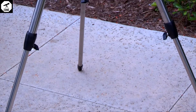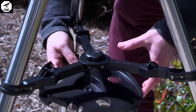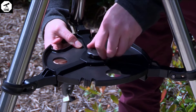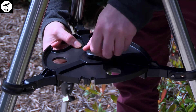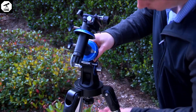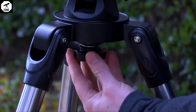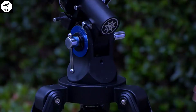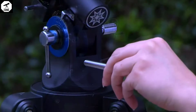Level the mount with the horizon by adjusting the heights of the three tripod legs. To attach the accessory tray, place the tray between the leg brace supports. Align the three channels built into the tray and secure the tray in place. Next, attach the mount to the body of the tripod by placing the base of the mount on top of the tripod. Secure the mount using the large azimuth lock knob and tighten to a firm feel.